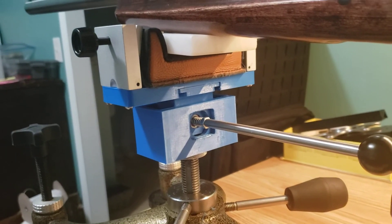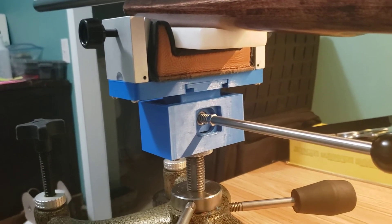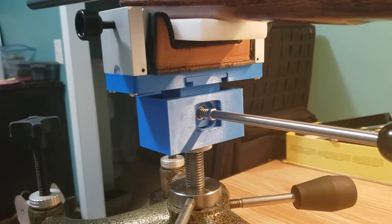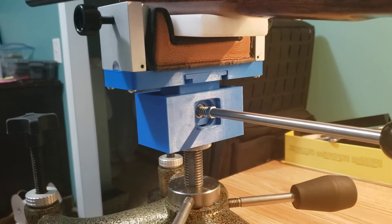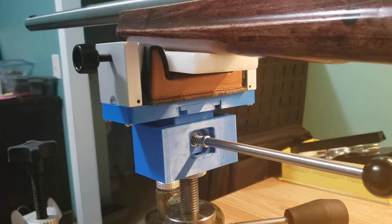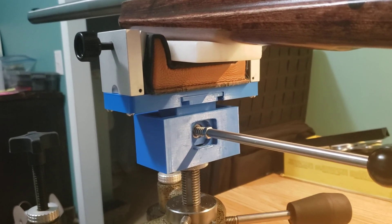This is printed in PLA, if you're familiar with 3D printers — just PLA filament. I did try printing with PETG, which is stronger, and I will reprint this with PETG once I get everything finalized. I appreciate y'all giving me a thumbs up, and if you liked the video, any comments — feel free to respond below.